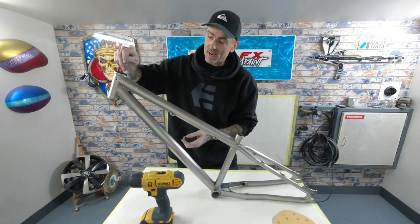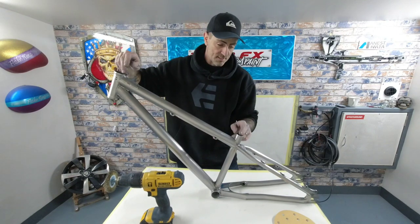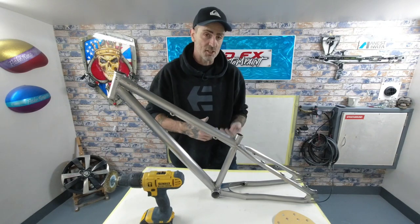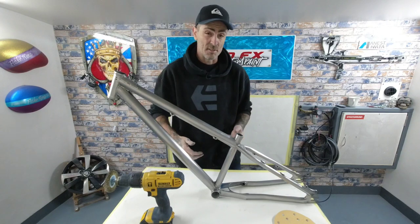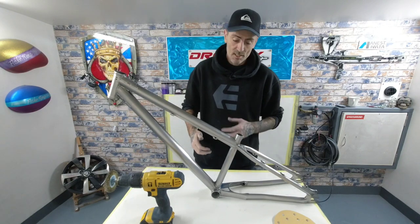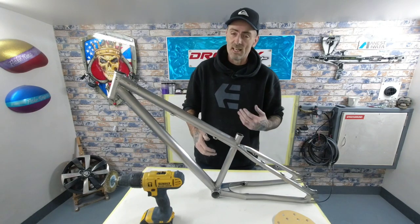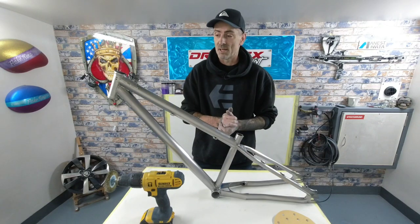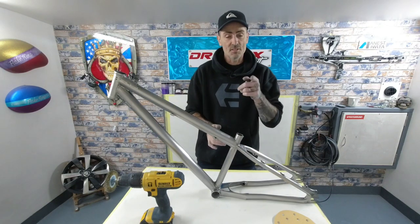We'll mask those out so we don't get a build-up of paint in there, because that's where the bearings and things are going to go. Give it a nice coat of etch primer, let that cure down, and then we can hit it with the 2K high build primer — a good couple of coats, leave that overnight, and then we can come in and flat that back and we're ready for the base coat.